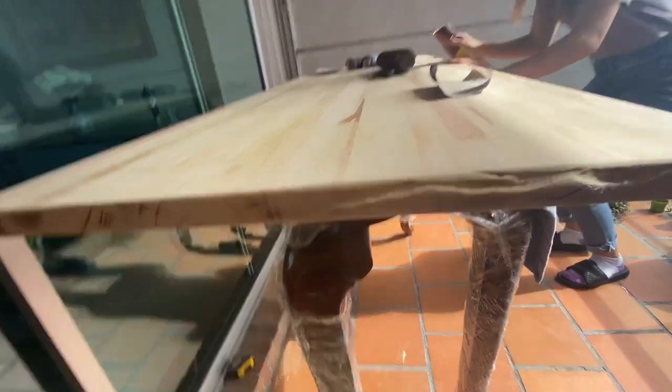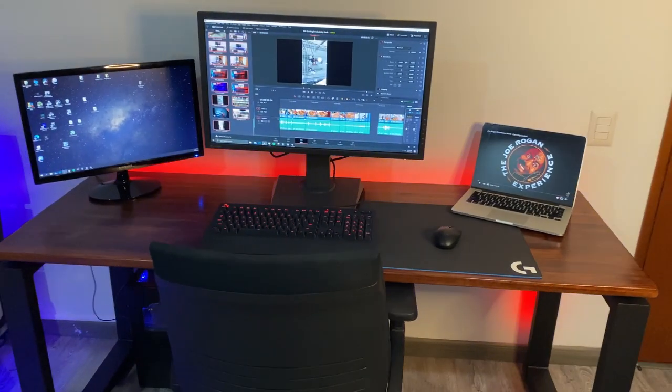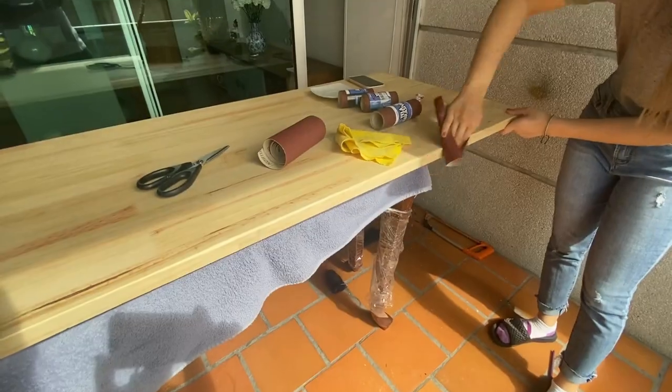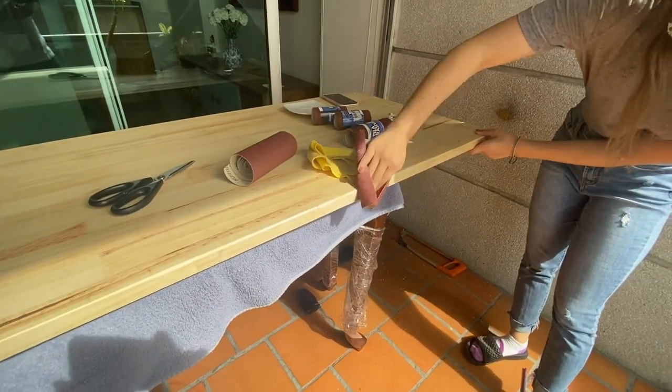In this video we're gonna show you how we turn this piece of wood into this amazing minimalist desk for both working and a little bit of gaming. You're gonna learn how to build a desk, or just to see the end result, stick around.